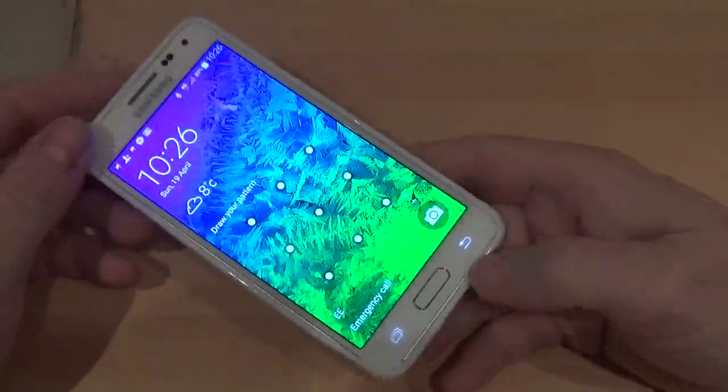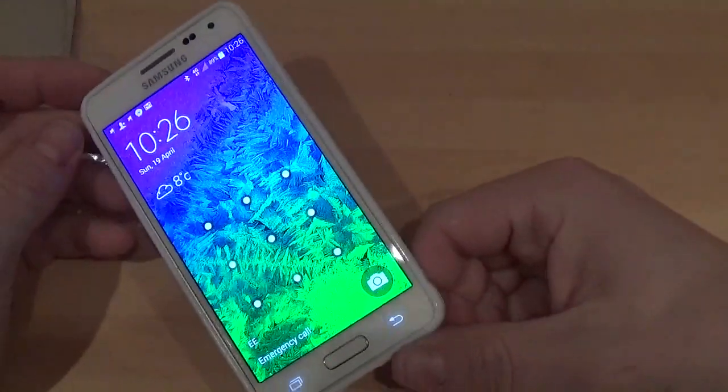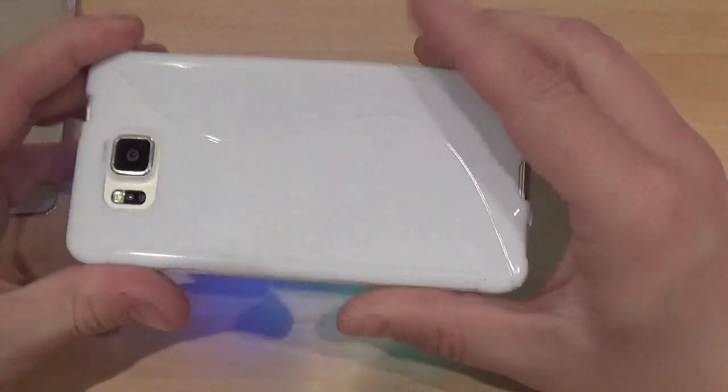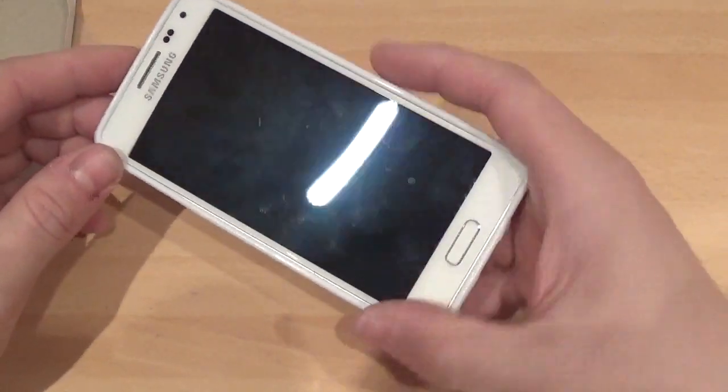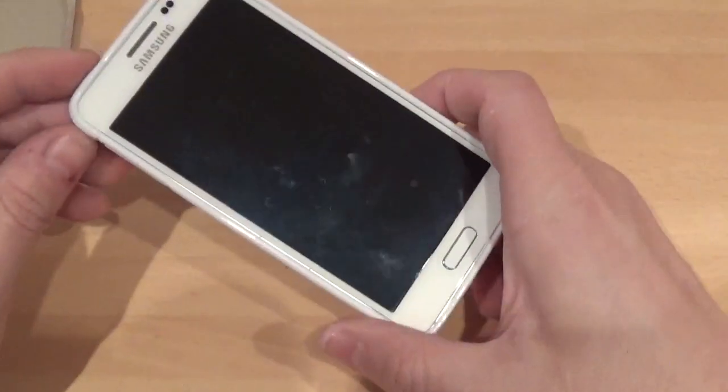It's going to take a bit of a hit if you do drop it on the side — you won't be smashing the screen on one of these because they're not cheap. One of these paired with a tempered glass screen protector would be done really nicely.